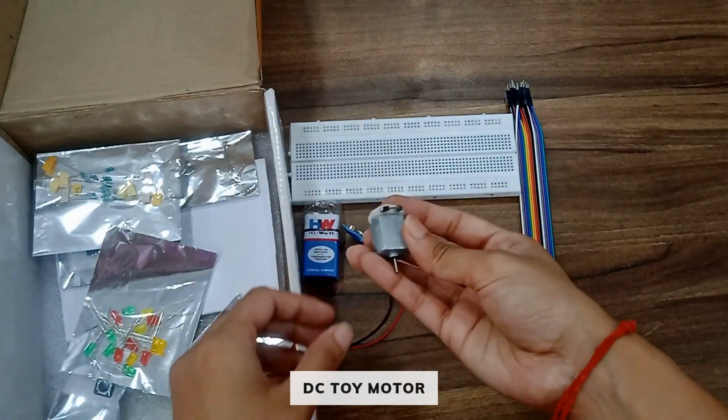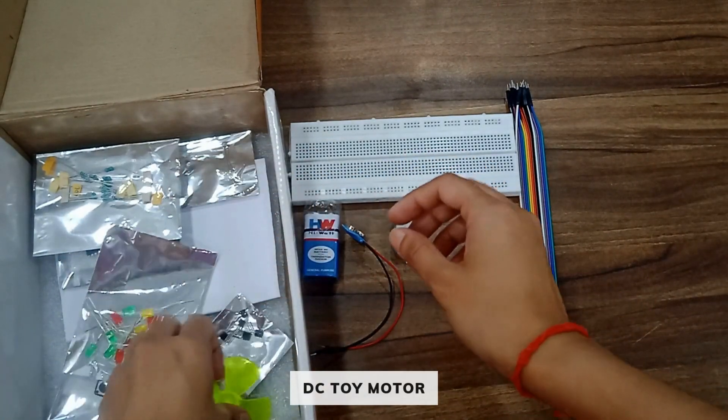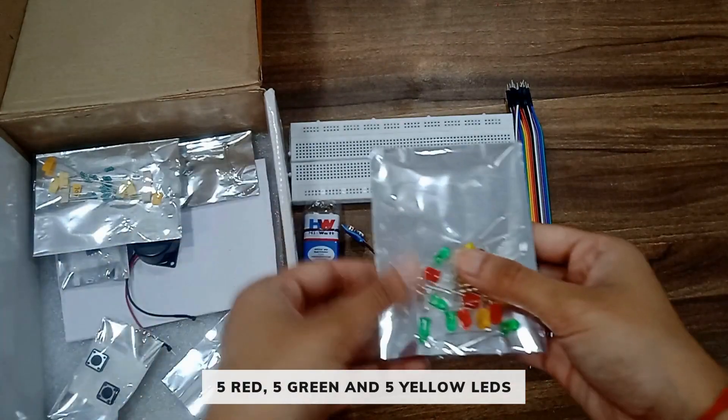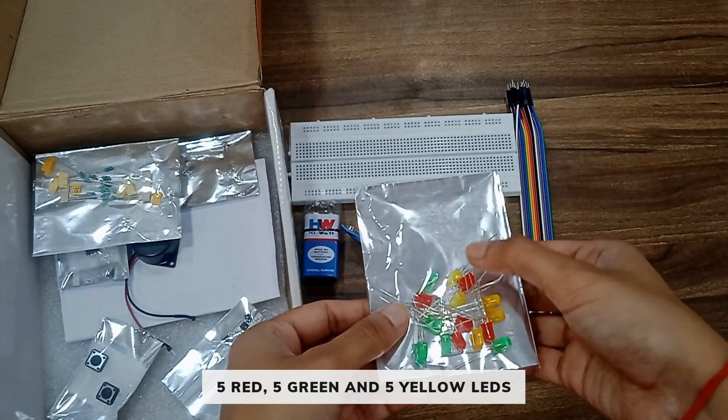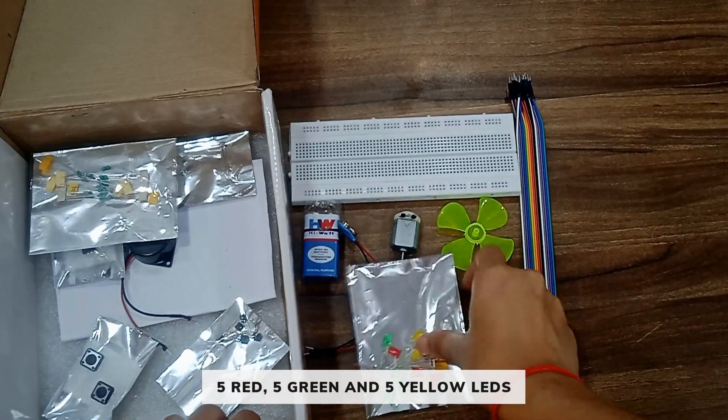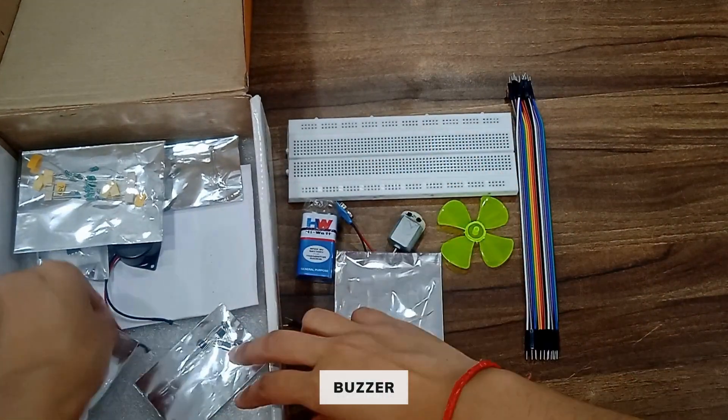You will get one DC toy motor and one fan. You will also get a pack of LEDs where you will get five green LEDs, five red LEDs, and five yellow LEDs.